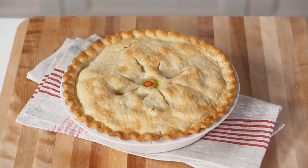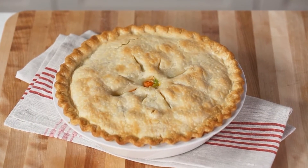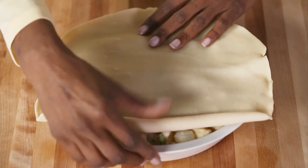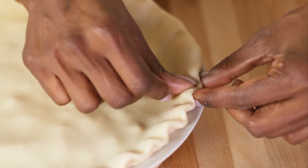Rounds of refrigerated pie crust are almost as easy as biscuits and give you a traditional look and flavor. Take the crust right from the package and unroll it over the filling. Crimp as you would any pie crust — no rolling pin required.